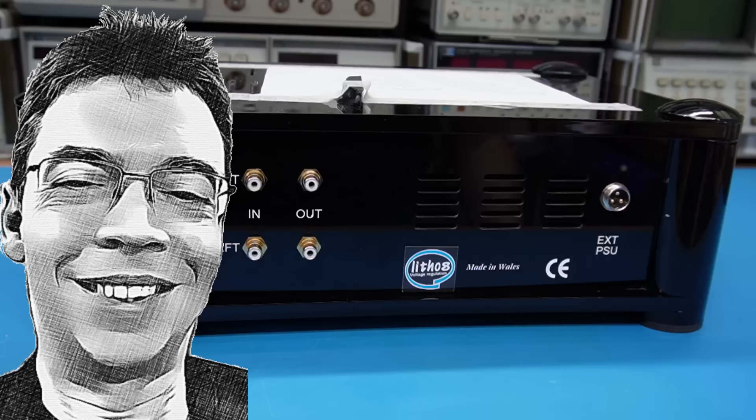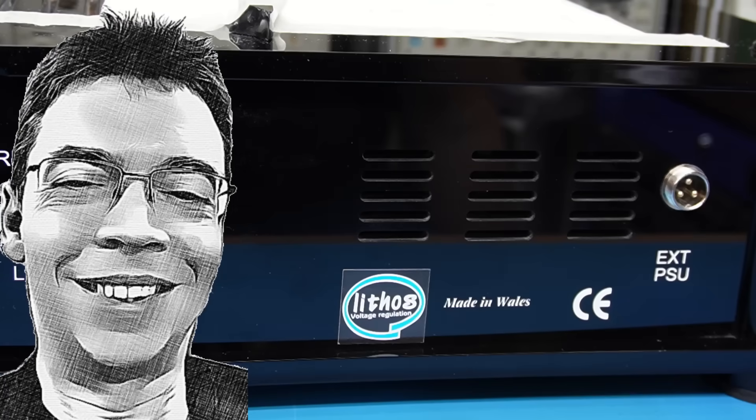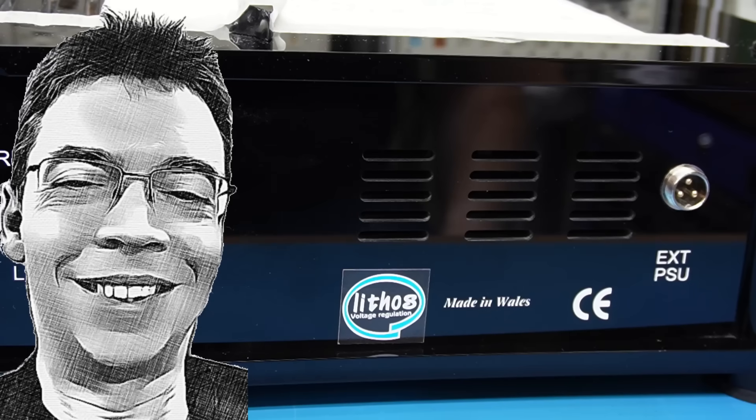However, shockingly, I just learned that one of his videos was taken down by what looks like a spurious copyright claim by the manufacturer of the electronics goods that he was looking at.